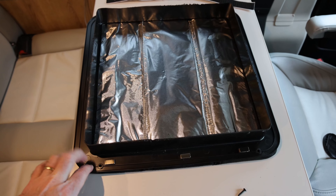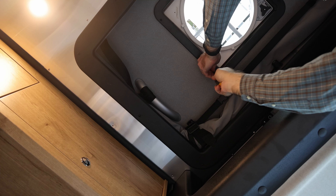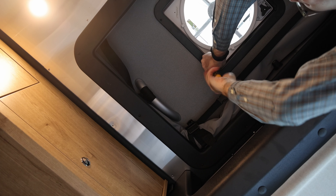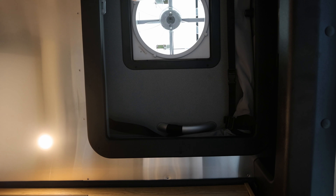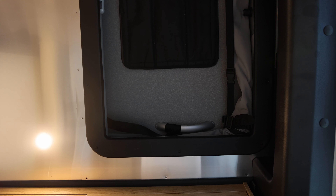Now we've got all of the magnets mounted, and they appear to hold it on. So we'll go ahead and screw it back up and see if this thing sticks. We've got it all put back together — let's see if this thing works. It seems to stick on reasonably well. We'll see how it holds while it's driving.